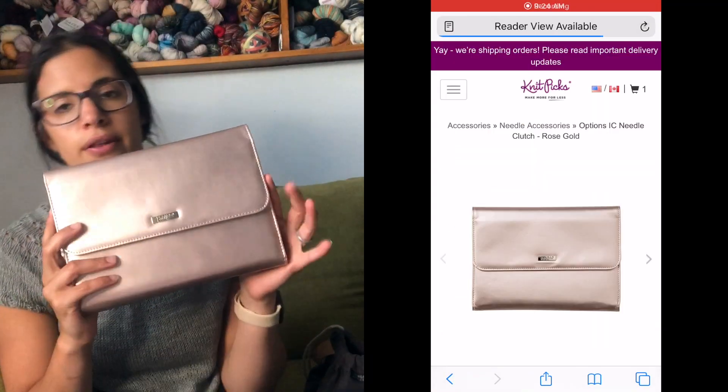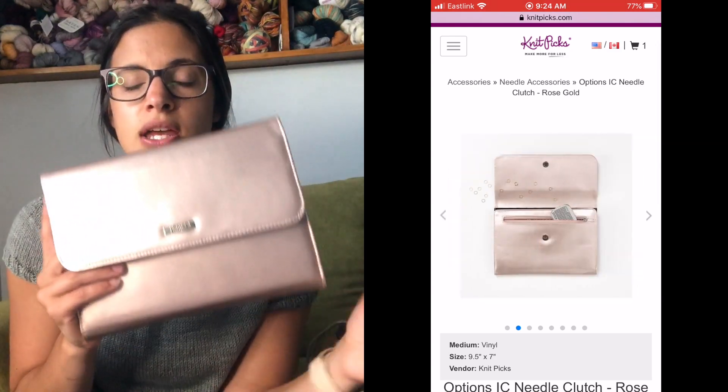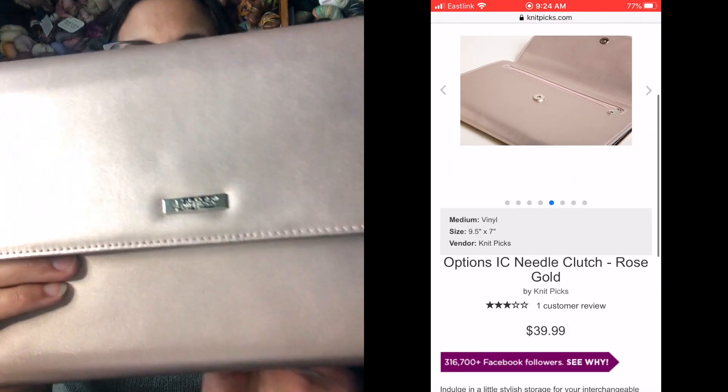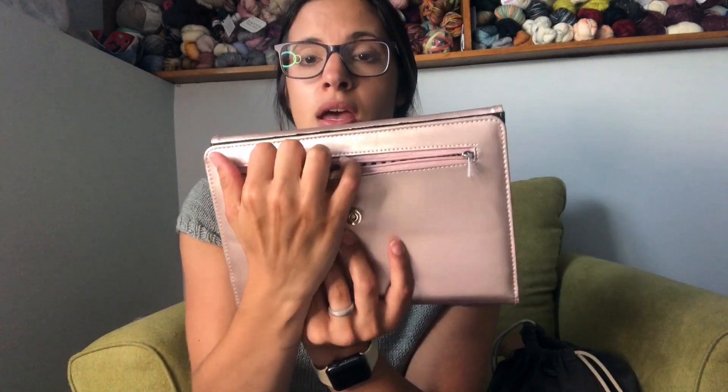So this is the clutch. They have it in both rose gold and silver — they sent me the rose gold, which I'm obsessed with. I really love how sturdy it is, I love the little Knit Picks detail right there. It has a nice magnetic closure and amazing pockets — so many pockets. I love that the detail inside features some fun knit stitches.